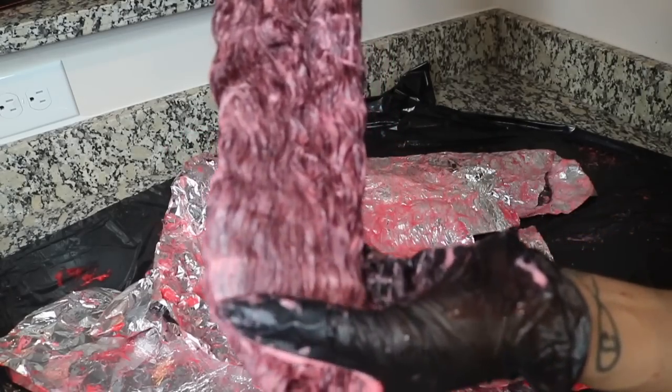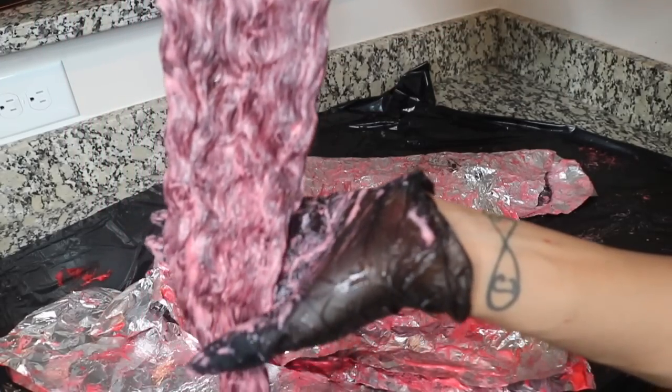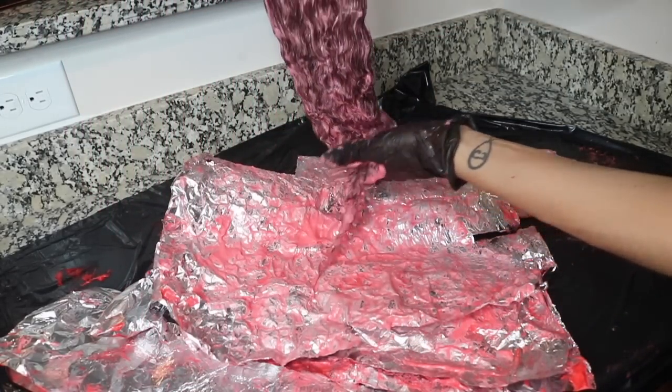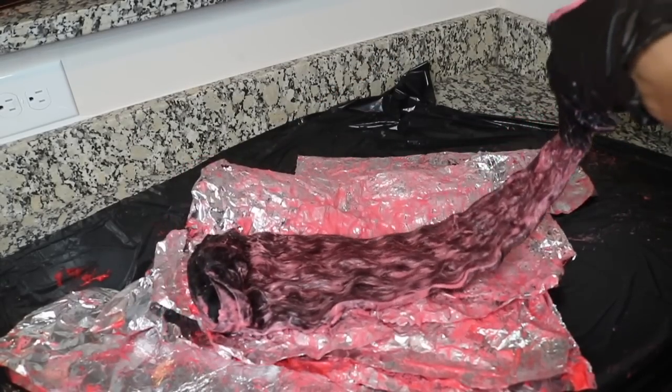Not too bad — you can see the color is definitely coming in, it's not black anymore. I let it sit for a good 10 to 15 more minutes and it's almost ready. I did finish the other bundles off camera but it's literally the same process.